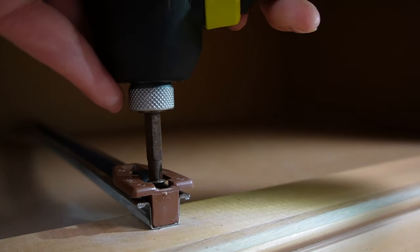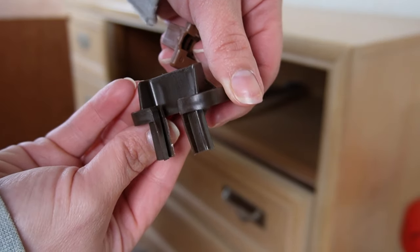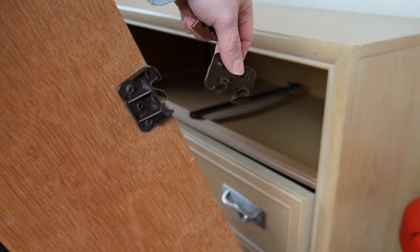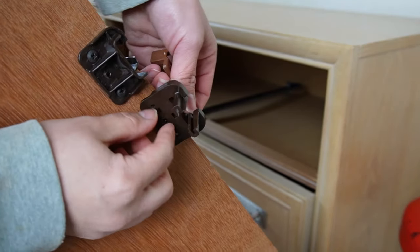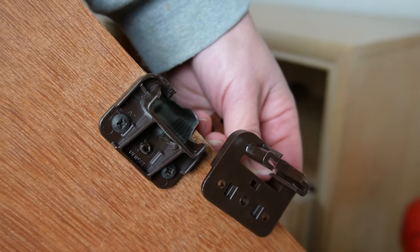Now if all your drawers are wonky you might have to search a little bit longer, but I could tell right away that this was the piece I needed. The nice thing is they're very universal — the measurements I found from website to website were all pretty much the same, and even though this is made by a different manufacturer than the original dresser, it has exactly the same functionality.